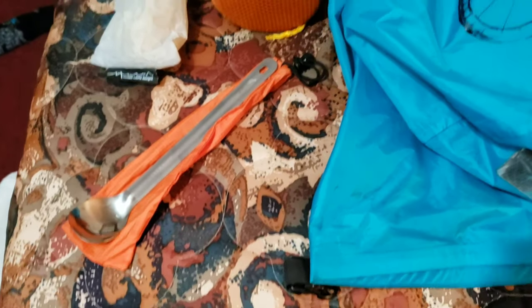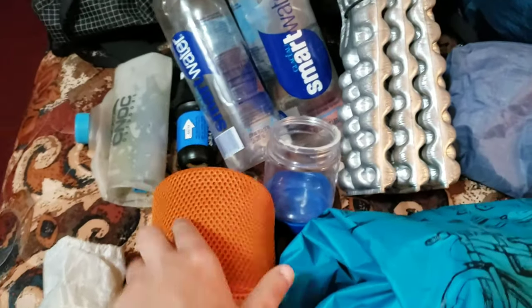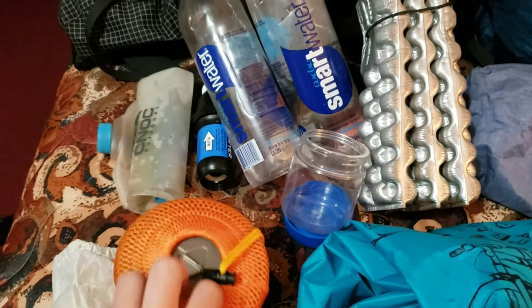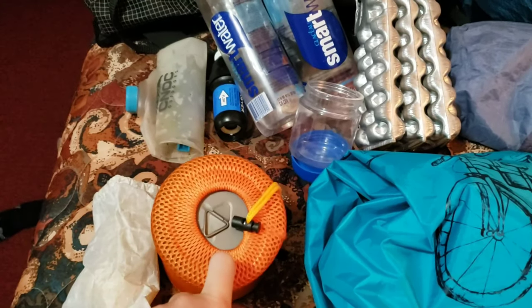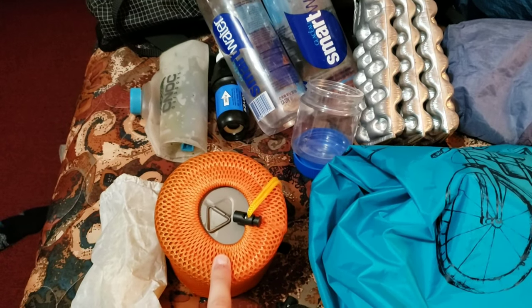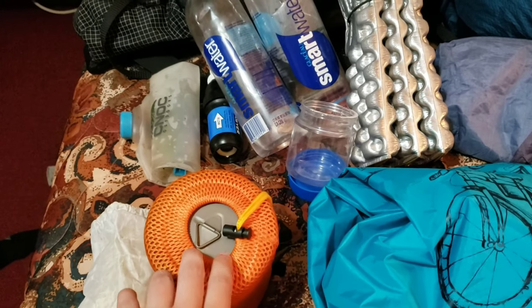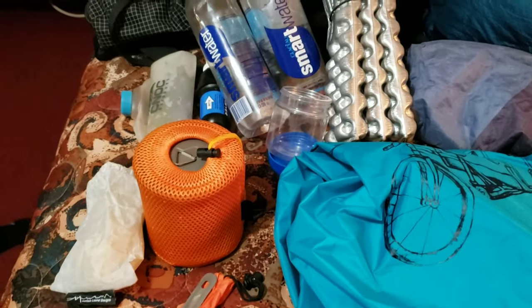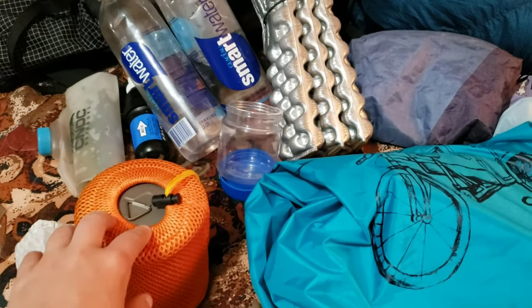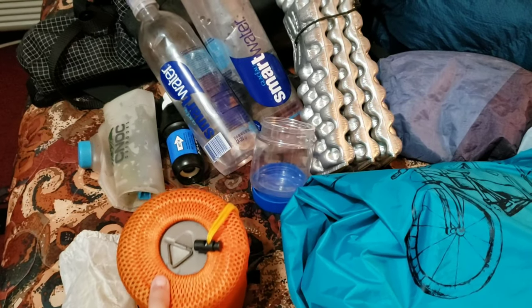Starting in the corner and going up and over: the Toaks titanium spoon, Toaks Quick Kit 750 milliliter cup with a little fuel canister, MSR Pocket Rocket 2, a lighter, and my flint and steel. I wanted a backup way to make fire just in case I got lost or something. I will be sending this cook kit home — I don't like cooking.